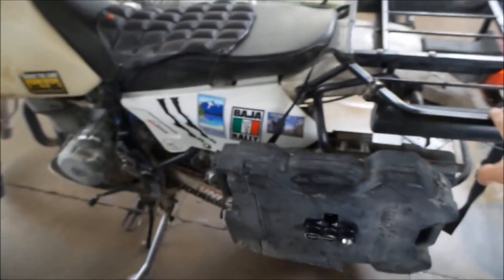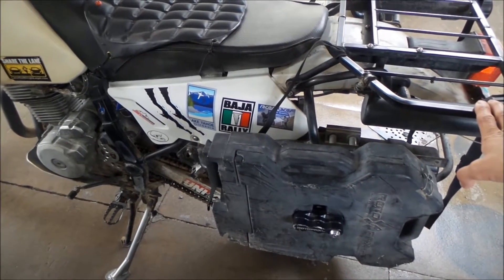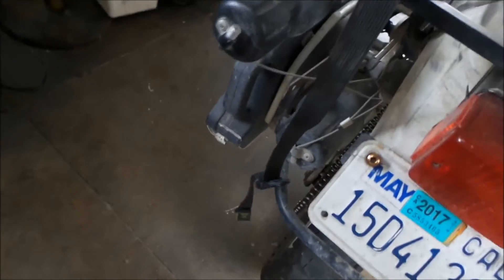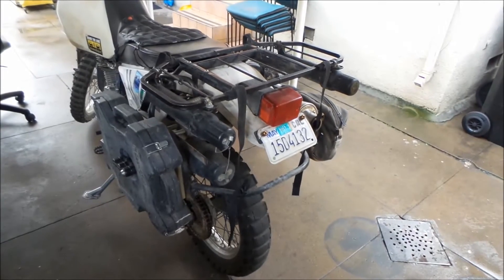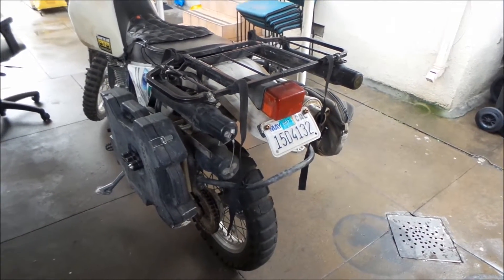If you follow my vlogs, you'll know that the rear suspension on this bike has been giving me grief for a long time. I finally got the front sorted out and I'm pretty happy with it. But the rear I've never been happy with — it's always been bouncy. So I elected to lower the bike when I first got it, just so I could get my feet on the ground better.